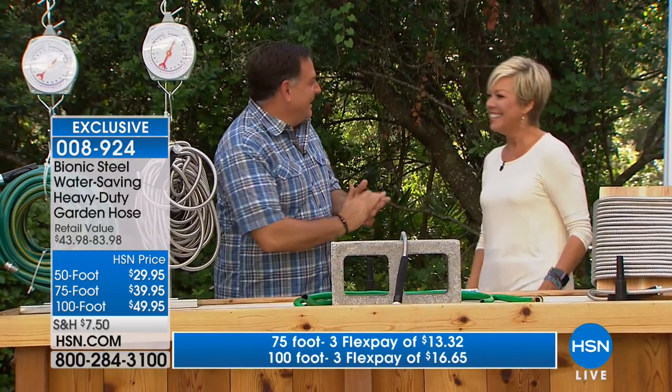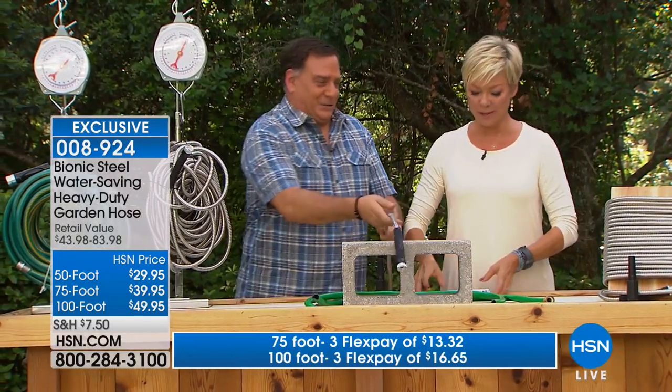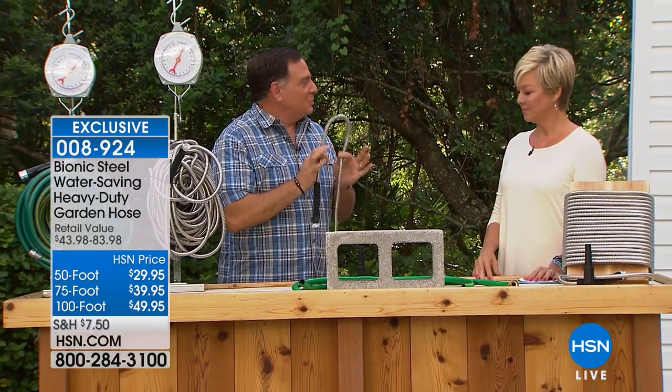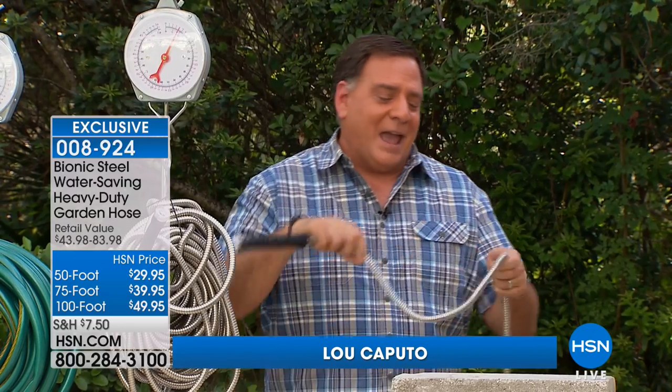The Bionic Hose has stainless steel fittings, and that is such a huge point because it means you can use it year-round without worrying about corrosion. If you live near salt water, you don't have to worry about any of that.